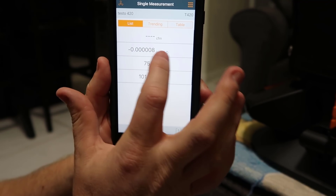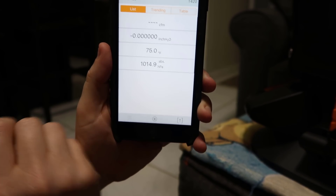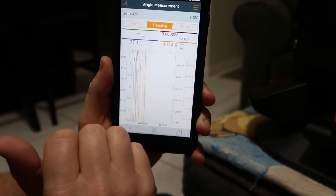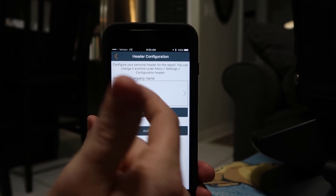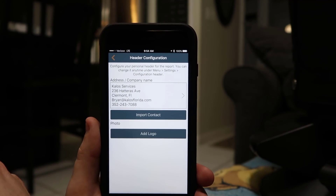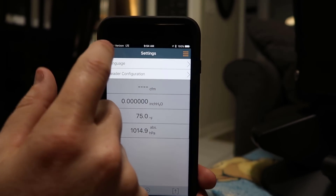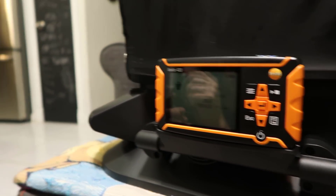You can see that small changes in inches of water column are what provide the CFM reading. I can go through and see the trends of readings, and read a table of all readings at different intervals. In the app's header configuration settings, you can set up your company information, add a logo, and even import a contact for the customer — that information will go into your flow report. You can actually create a report either on the device or on the app, going in and reading one measurement at a time.